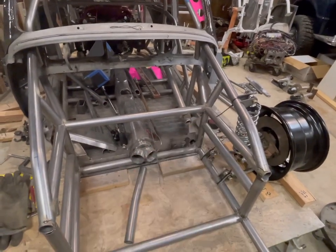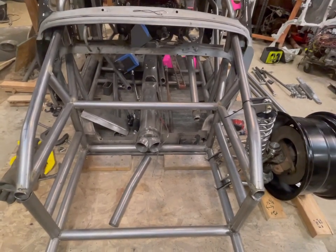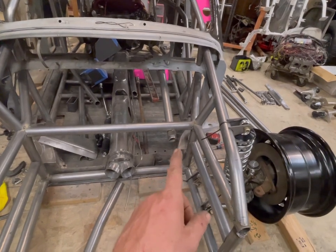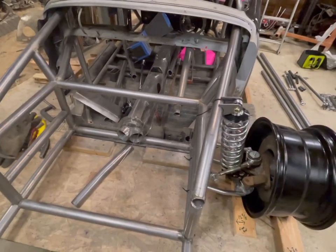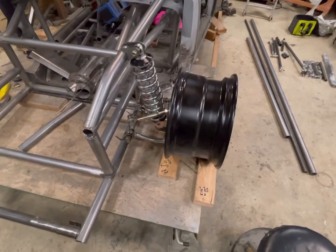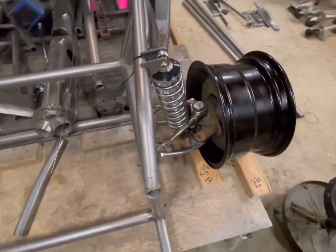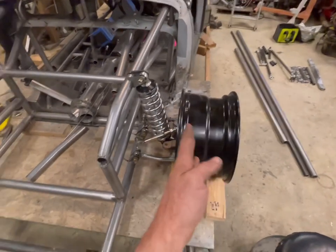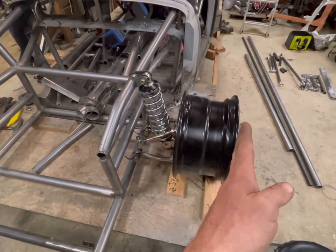So I got the top bars in - you guys just saw me tack weld those in. Those are going to be for the coilovers. I also went ahead and tacked in the steering column. There's a sleeve inside there that the bearing slides into, and that'll get a bolt that keeps the bearing where it needs to be. You guys just saw me put the front wheel back on and the A-arms up front. Basically I need to get the correct track width on this. I'll be putting the hood back on and getting it all set where it needs to go, and then I can get the actual track width of the car.